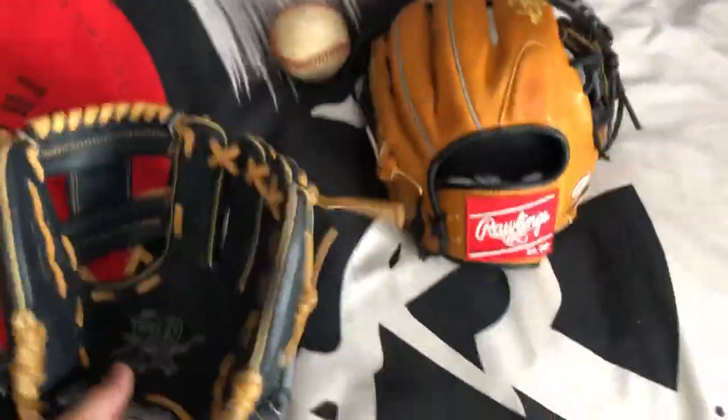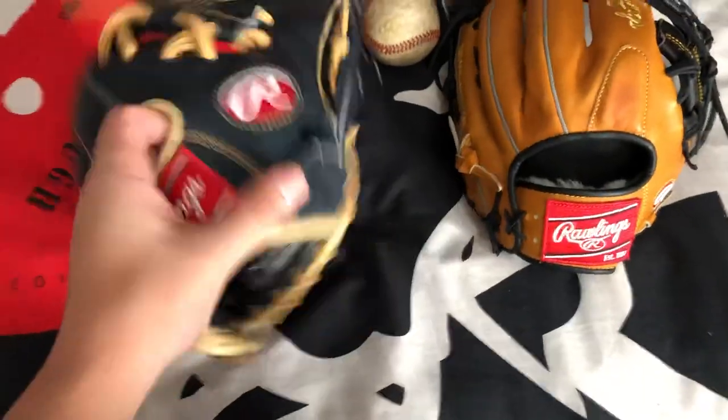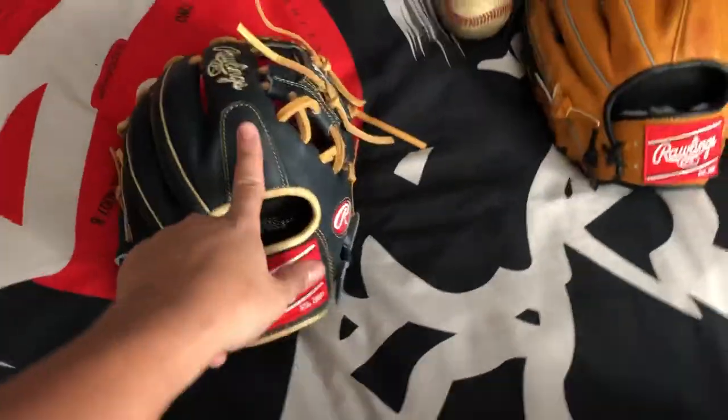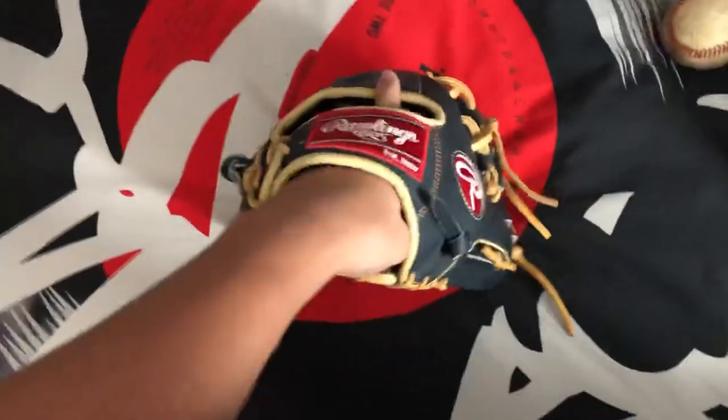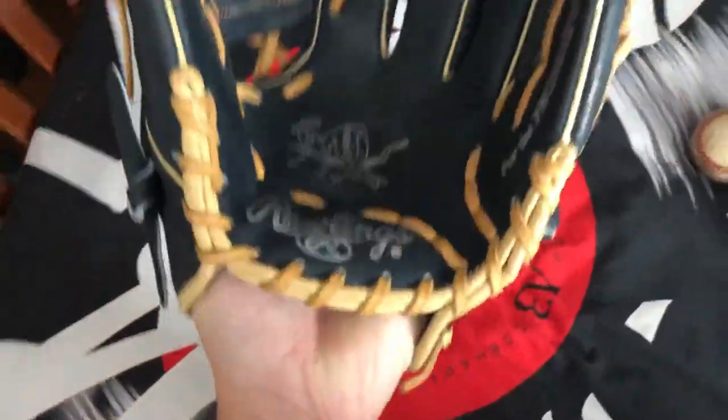The Heart of the Hide is made with US Deerhide leather. It didn't say on this glove, but usually it says US Deerhide leather. Rawlings says they use the top 5% of the leather they get in the factory on the Heart of the Hides.